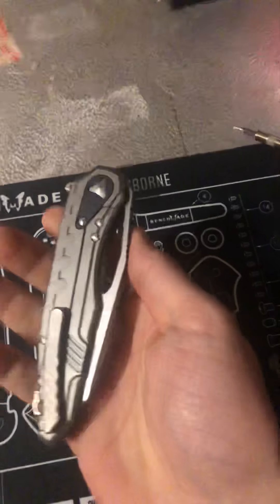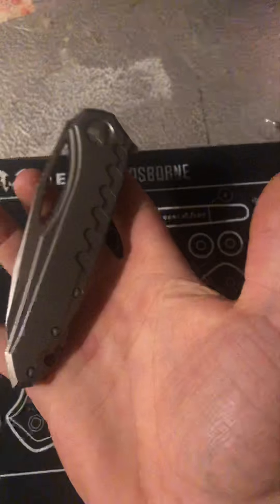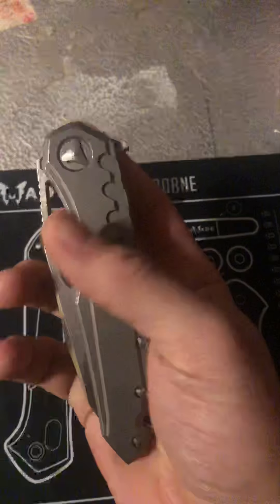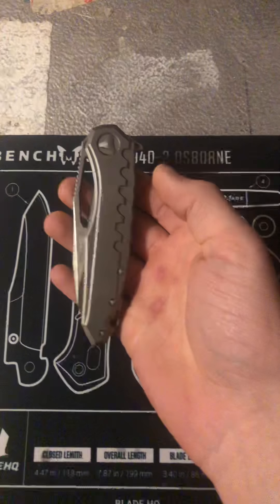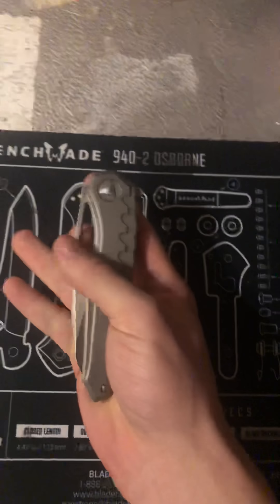Welcome back to my YouTube channel. Today I want to take a quick overview of the Microtech Sigil MK6. Microtech is a company that mostly specializes in out-the-front automatic knives and also makes some folding flipper knives.